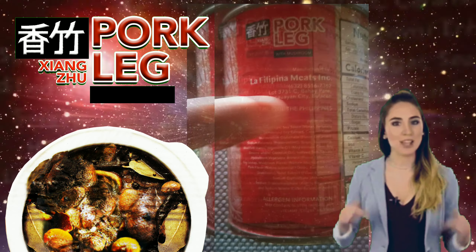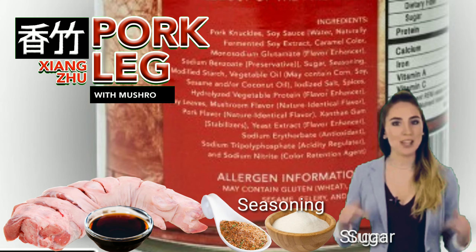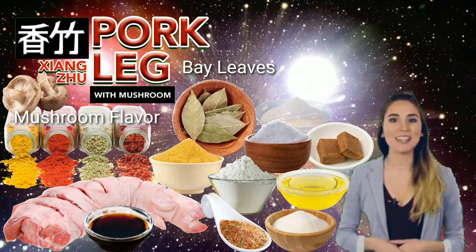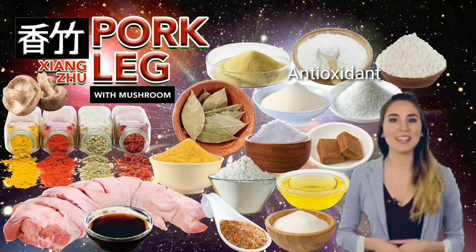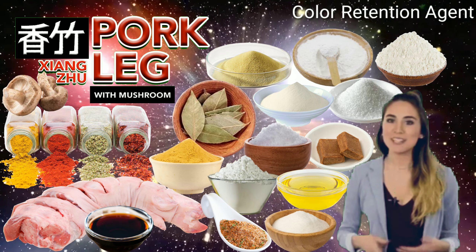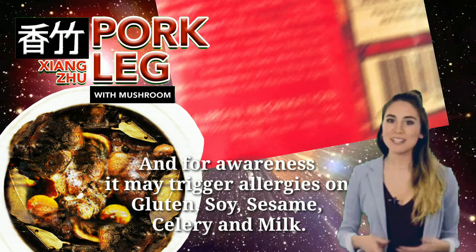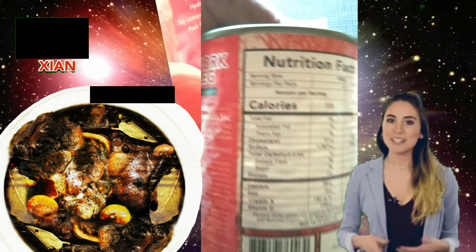We have here the ingredients indicated as follows: pork knuckles, soy sauce, sugar, seasoning, modified starch, vegetable oil, iodized salt, spices, flavor enhancer, bay leaves, mushroom flavor, pork flavor, stabilizers, yeast extract, antioxidant, acidity regulator, and color retention agent. For awareness, it may trigger allergies related to gluten, soy, sesame, celery, and milk.